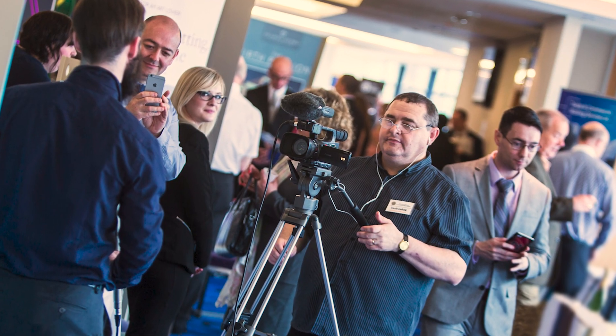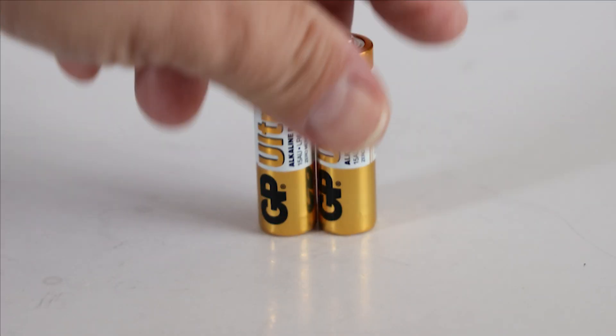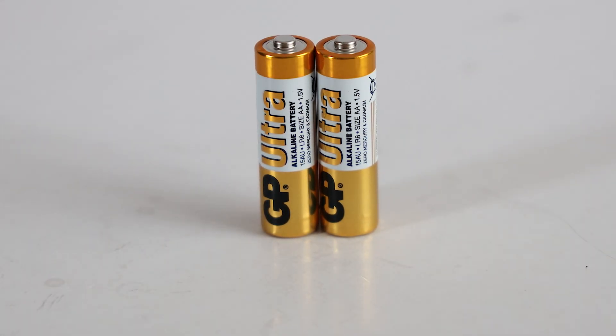The main problem I have is that some of my video shoots are longer than the battery life of the two internal AA batteries. So in this video I'll explain how I use a power bank to record for longer with my Zoom H4n recorder.